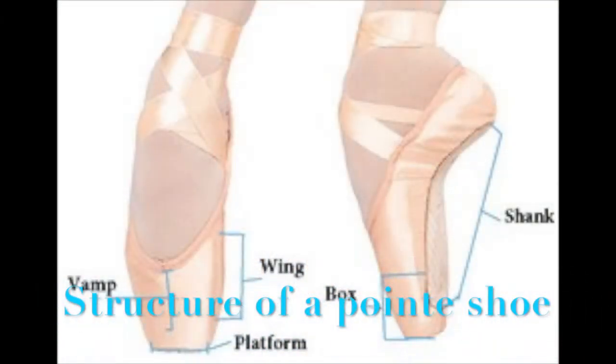The shoes ballet dancers wear that give us the ability to dance on the top of our toes are called pointe shoes. Here is a labeled diagram of the shoes. The box or platform is the surface area which we stand on, and the shank is what supports our foot. It is made of either wood or plastic.